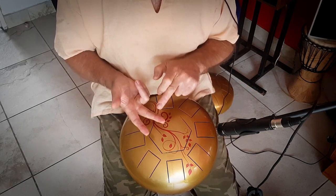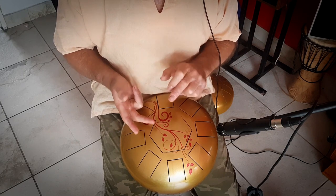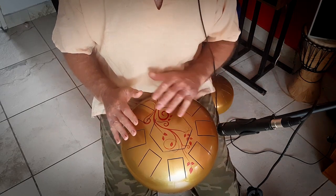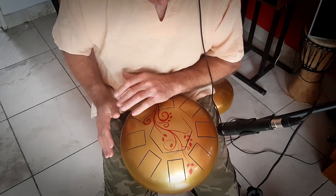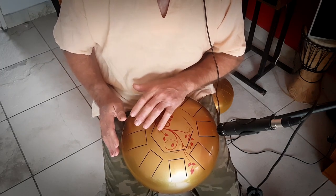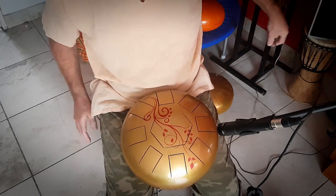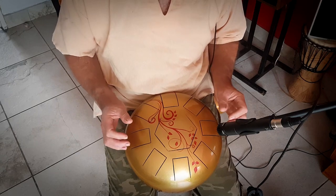It's slapping with the softest part of the finger. It's kind of like if this was a hot plate on the stove and you wanted to see if it was hot — you wouldn't let your finger linger, you'd get it away quickly like that. That gives you the best sound out of the instrument.